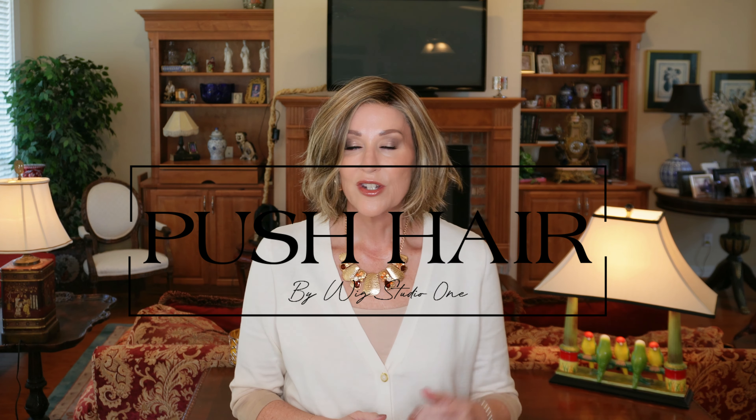Hi! Have you met Yvette? Let me introduce you to her. Hi guys and welcome back in. Today we're going to look at this beautiful wig. This is Yvette from Push Hair by Wig Studio One, and Wig Studio One sent me this to review for you today. Let's look at Yvette.